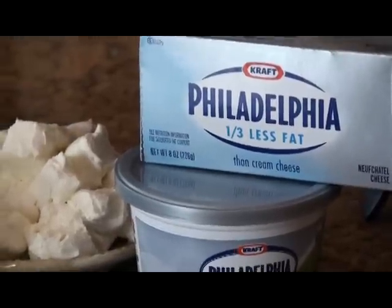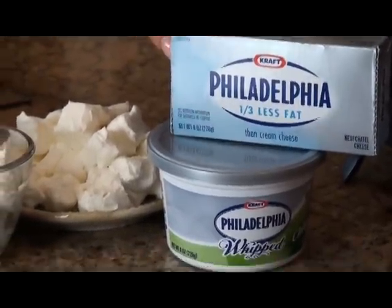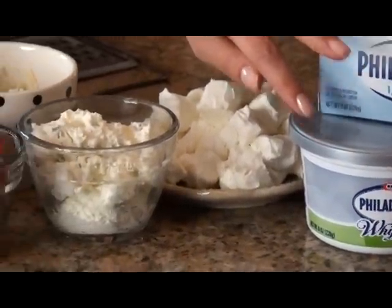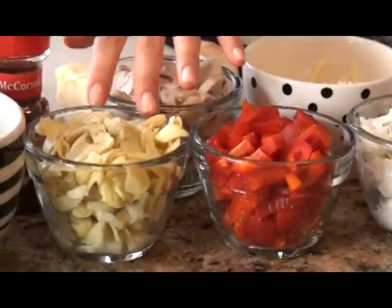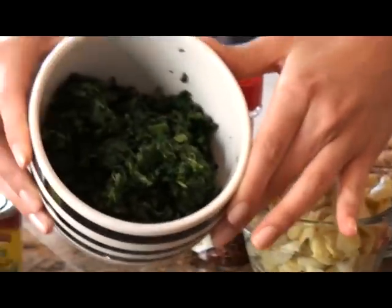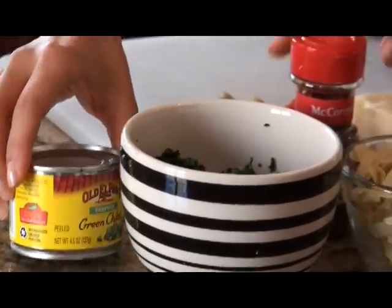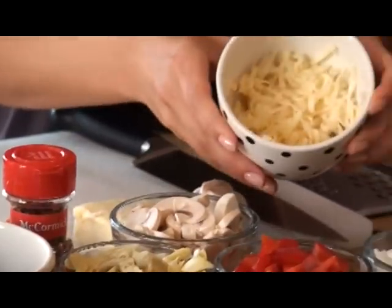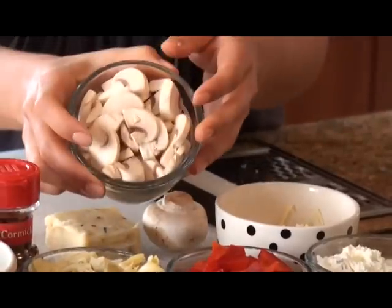I'm going to be using two kinds of Philadelphia cream cheese. The first one is a third less fat, and the other one is a whipped chive cream cheese. Also, there's going to be red bell peppers, artichokes, some frozen spinach that I've thawed and drained, green chilies, hot crushed red peppers, some pepper jack cheese that I've shredded, and mushrooms.